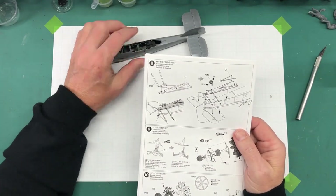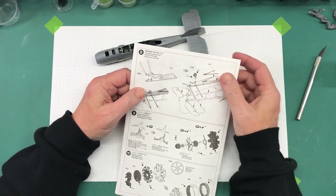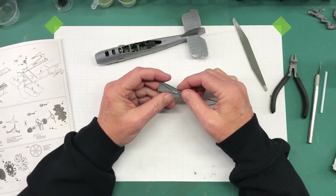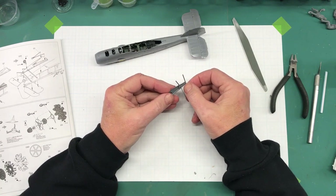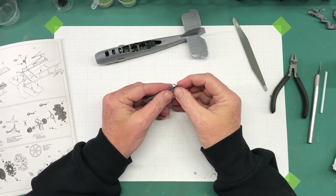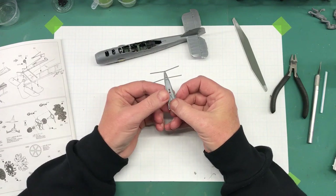Next up is step eight, which needs parts G7, D38, G1, and G18. I'm not going to do G18 right now — I'll do that later so I don't worry about breaking it off. So let me get G1, G7, and D38 removed from their respective sprues. All right, parts are cleaned up. D38 fits right in here — there's a square hole, round hole situation. I'll bottom that out being careful not to break these off because they are quite fragile.